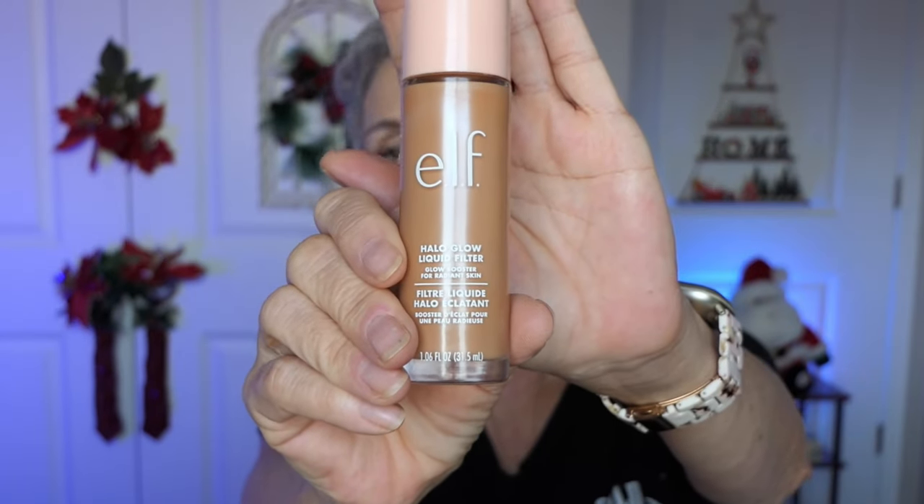Now on this side I'm going to use my e.l.f. Halo Glow filtery, pretty, beautiful makeup in medium four. On the left side, I'll be doing the doe foot applicator. This looks a bit dark compared to the other side, so I'm going to add a little bit of the white pigment on the sponge for the ELF Glow side and see if that doesn't help lighten it up. I think they're both beautiful and glowy, and I did pretty well matching the colors by adding a little bit of white to the ELF. I'm easy to please when it comes to makeup and longevity.